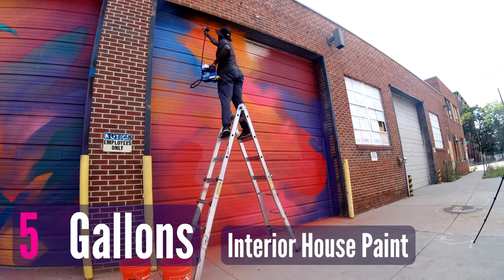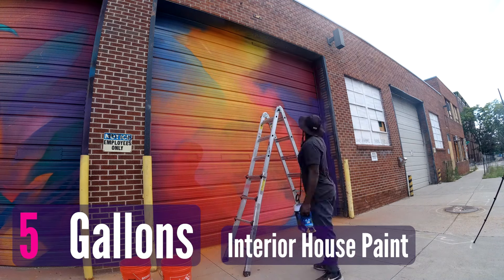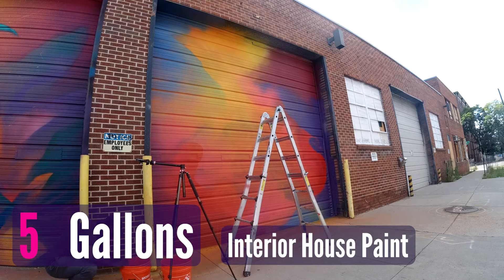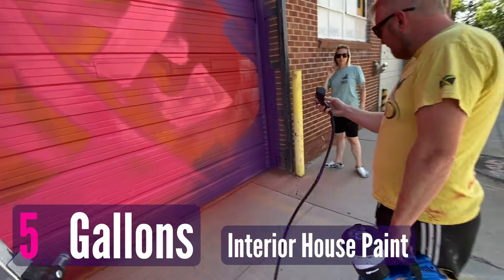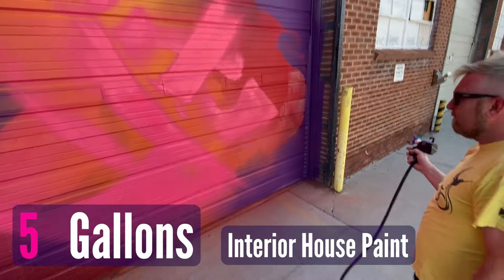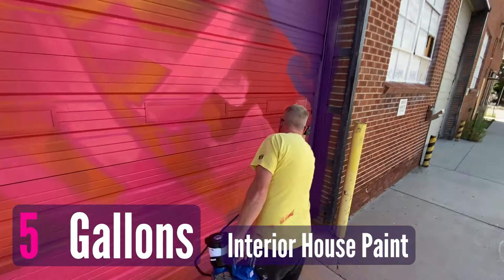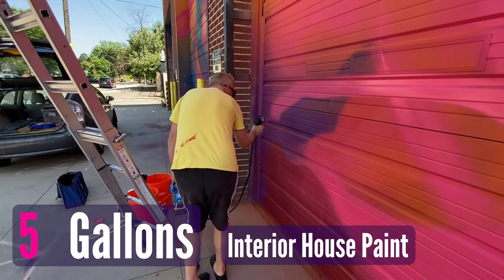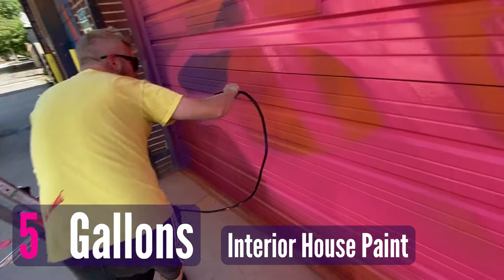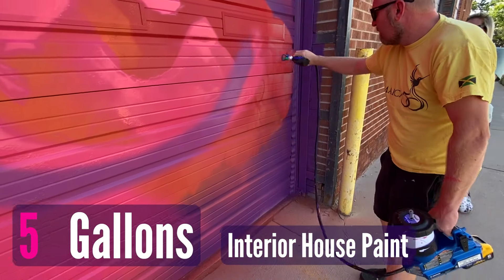The first project was just me testing it out. I went through about five gallons of interior house paint, spraying on the side of a garage that was going to get torn down. I had a couple of friends come over to experiment as well. We went through quite a few gallons of interior house paint just to see how it performed, and it did great.